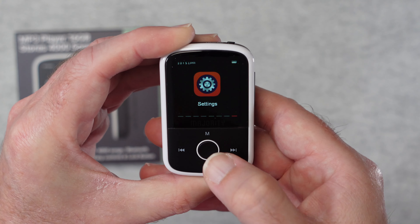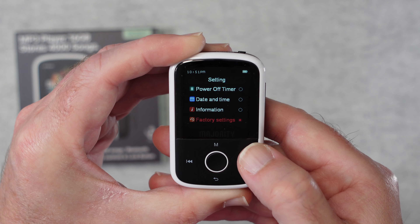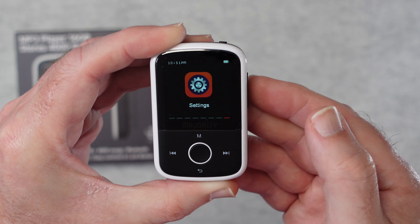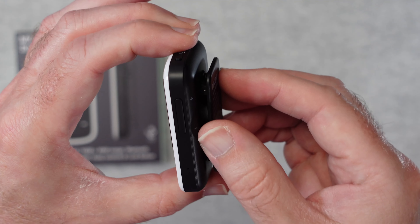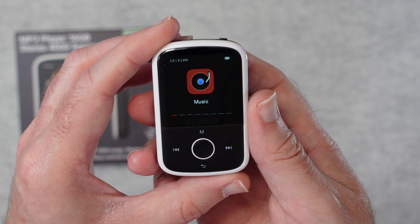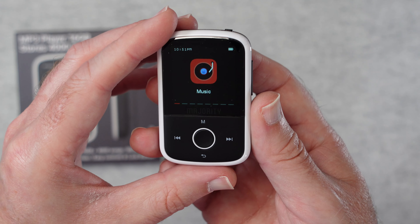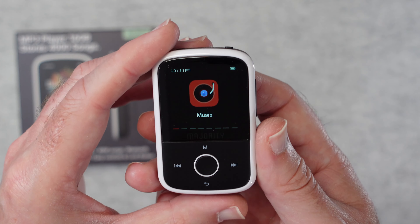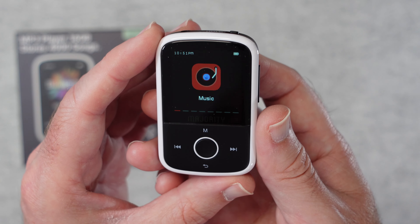The settings menu lets you change the sleep timer, power-off timer, date and time, and format the memory card — it's a really intuitive menu system. The audio quality from this tiny player is decent; you have to take into account it's super small and very affordable. If you just want a no-fuss MP3 player, pop your audio tracks onto a micro SD card, insert it, and you're good to go. Well worth considering if you're on a budget.